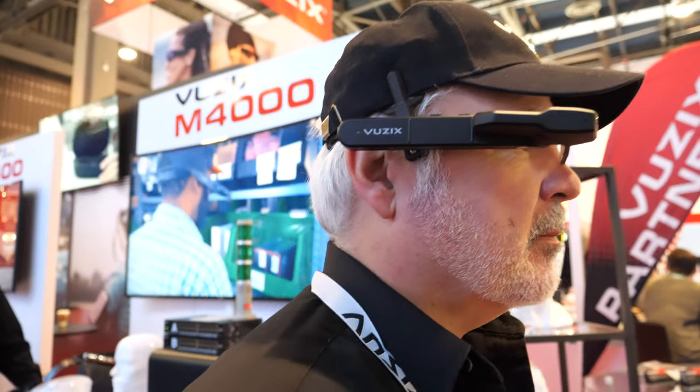Here at CES 2020, and you're launching a new smart glass right here.